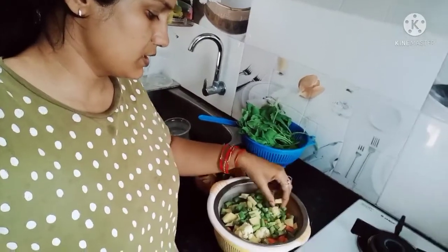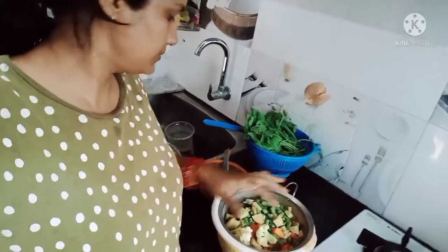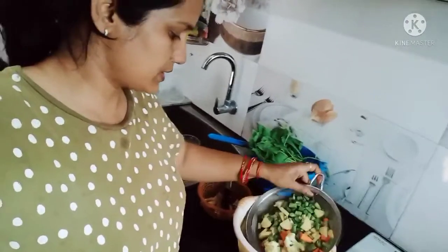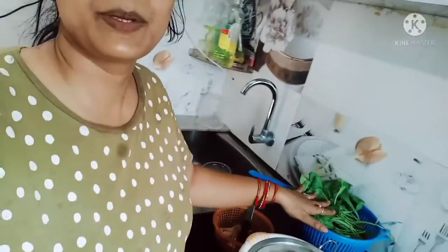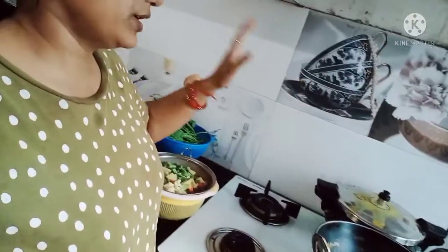The vegetables I am using are: Beans, Alu, Gopi, Dajar, Simla Mirch, and Adrach. I am going to make Palak Paneer and Chholi as well. I will show you all the things.